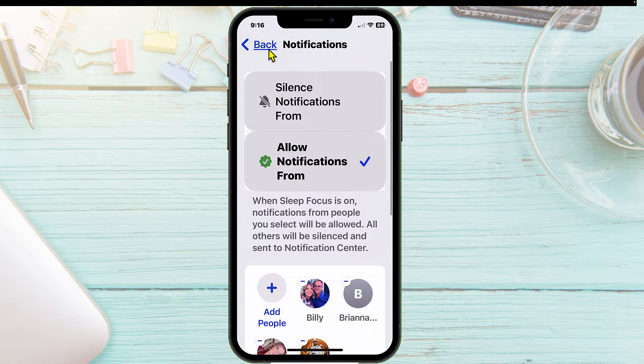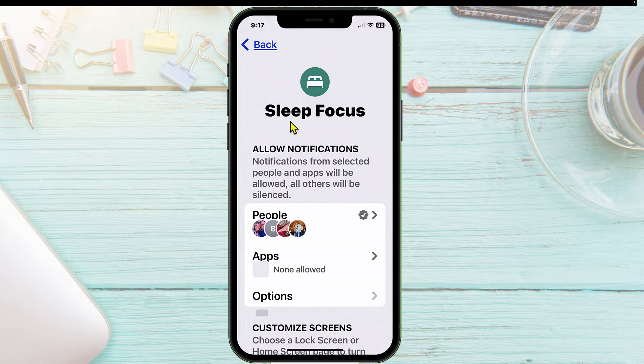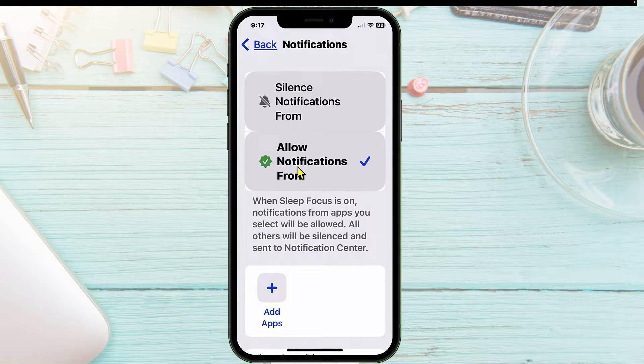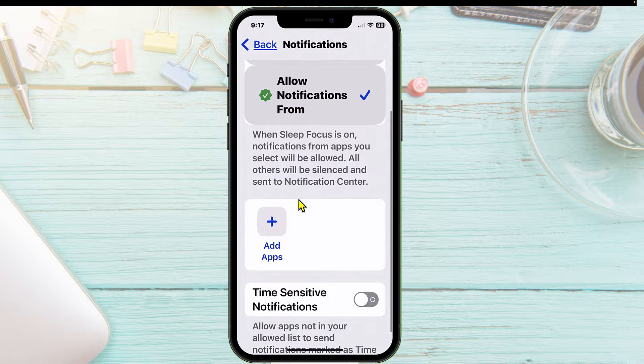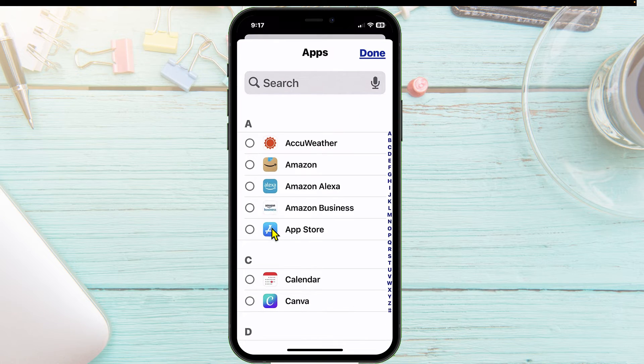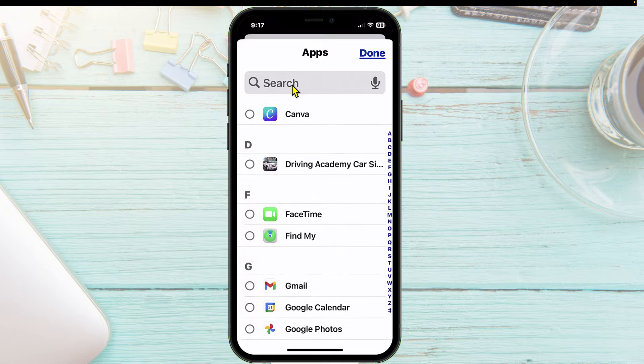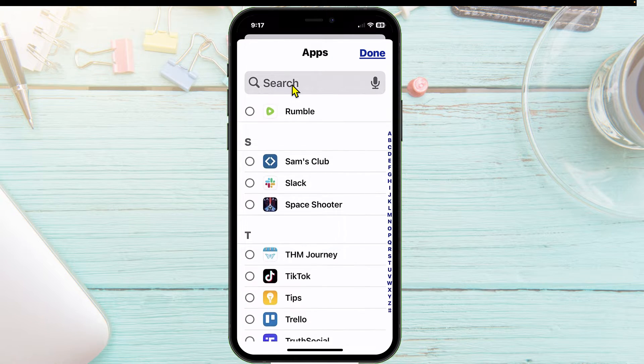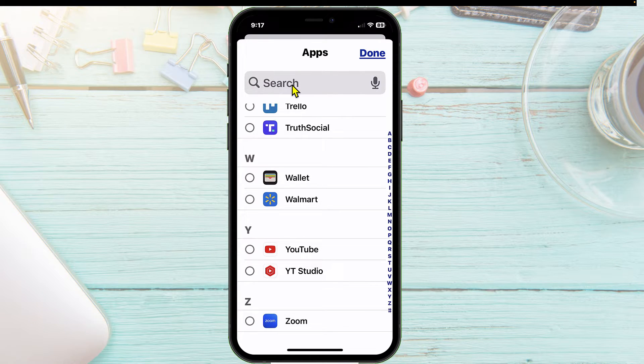We'll click on the back arrow, and right here from the Sleep Focus where it says App, we're going to tap on that. Now, what apps do you want to allow notifications from? If none of them, you don't add anything. If you did want to allow text messaging, you would tap the plus button and search for text messaging, Facebook, phone — all of these apps, you can choose which ones.